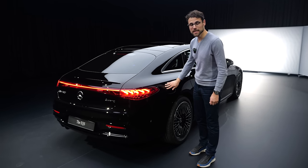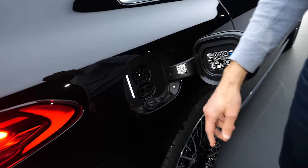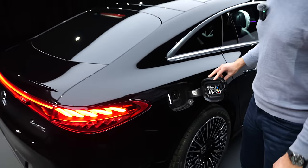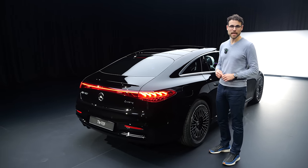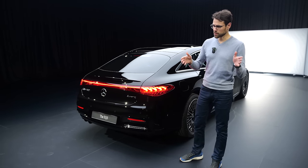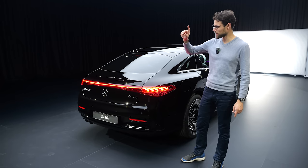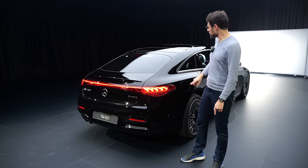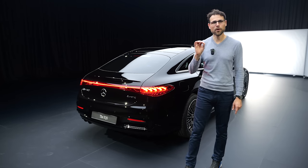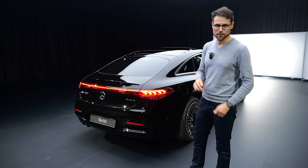Recharging: peak 170 kilowatt for the small battery, 200 kilowatt peak DC for the big battery, with an electric charging flap. That means here for the big battery, 31 minutes from 10 to 80% state of charge. The acceleration figures differ a little — the rear-wheel drive model, the 350, does 6.7 seconds; the 580 4MATIC is at 4.4 seconds. And if you want it even quicker, there's still the EQS AMG version.